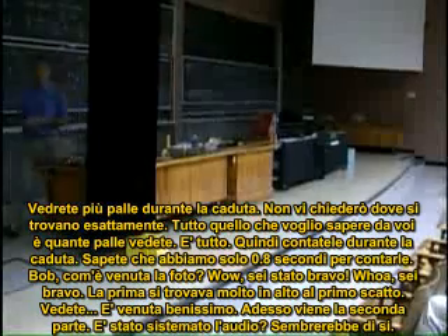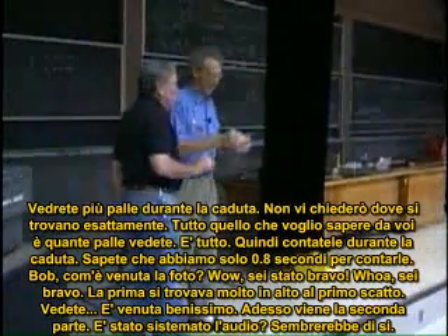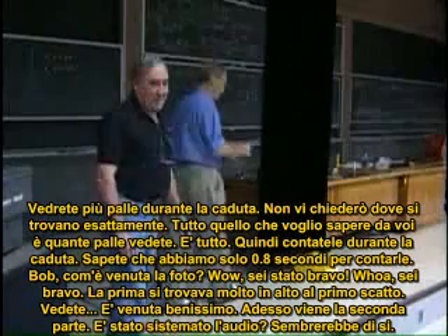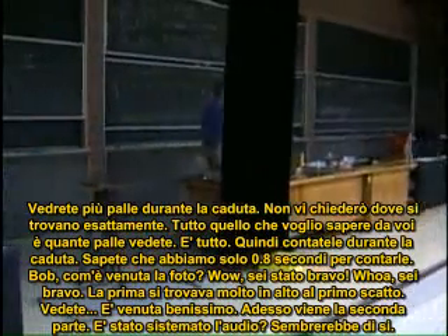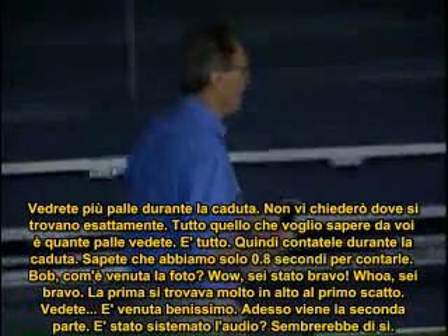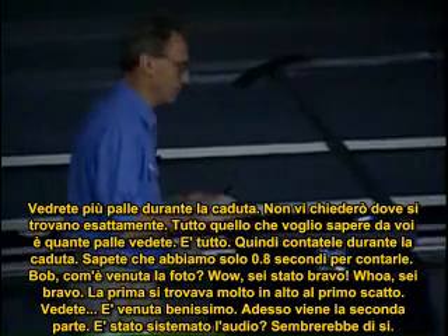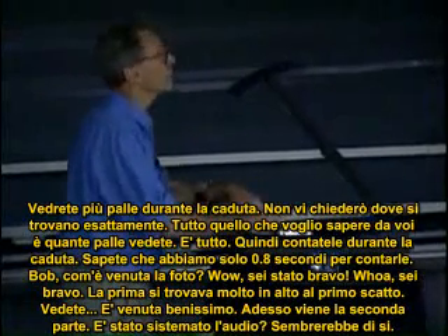Bob, how did the picture come out? Wow, you're good! The first flash was very high, actually. You did very well. We're going to start now with the second part.